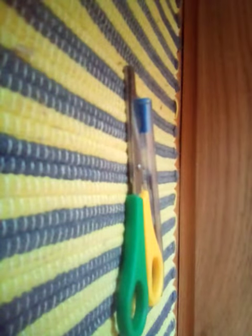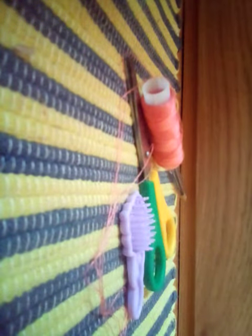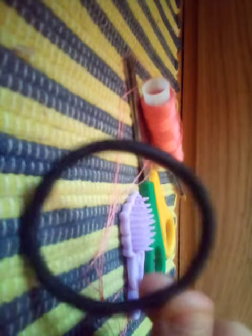Today we are going to re-root a doll. Today you will need a pen, some scissors, some cotton in any colour, a doll hairbrush, one hair tie, and our main thing — a needle.